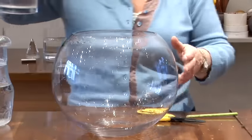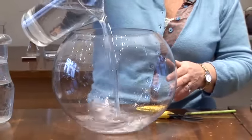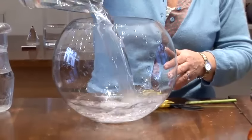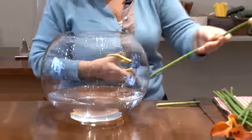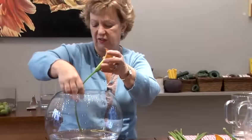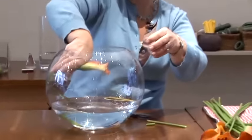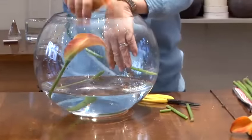First of all I take my clean fishbowl and I pour clean water into the fishbowl. Then I take my Zantedeschia, my Calla, which has been a very fashionable, popular flower for some time. Allow the stem to be in water and let it bend and move — there's lots of rhythm in this design.